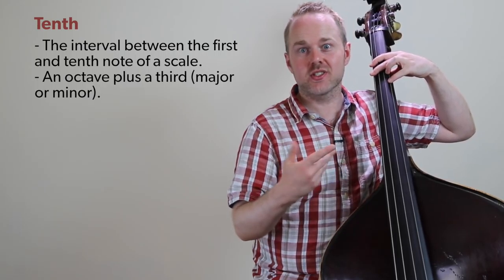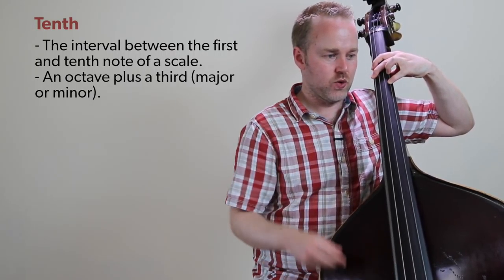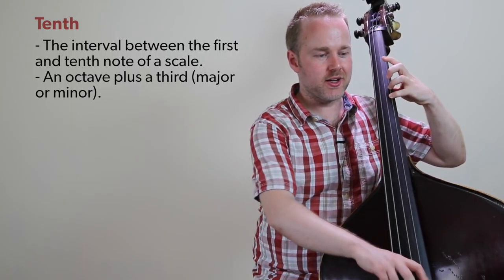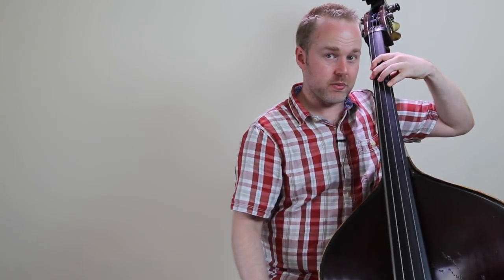I came up with the idea for this composition whilst I was working on another lesson that's due for release shortly on playing tenths on the double bass. The interval of a tenth really suits the instrument — these minor tenths, or even major tenths, sound absolutely terrific.